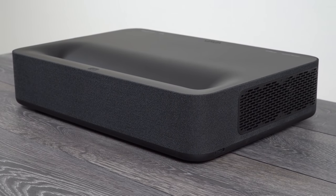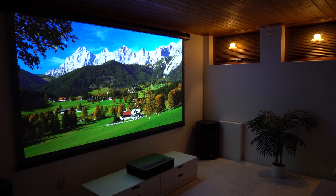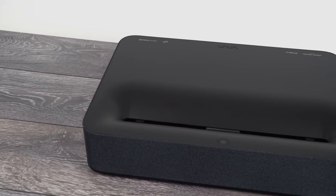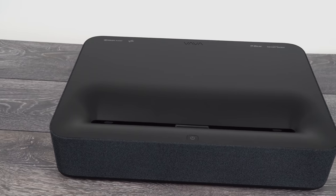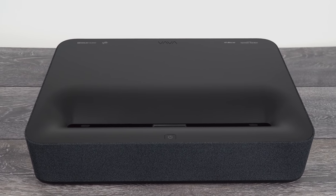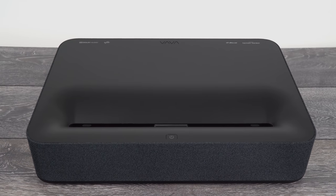With great build quality and nice design, excellent image quality in 4K up to 150 inches, a laser light source that can last over a decade, 3D support, great speakers, and a 2-year warranty, the VAVA 4K is a great laser projector and I recommend it to anyone looking for a nice and reliable home cinema laser projector.